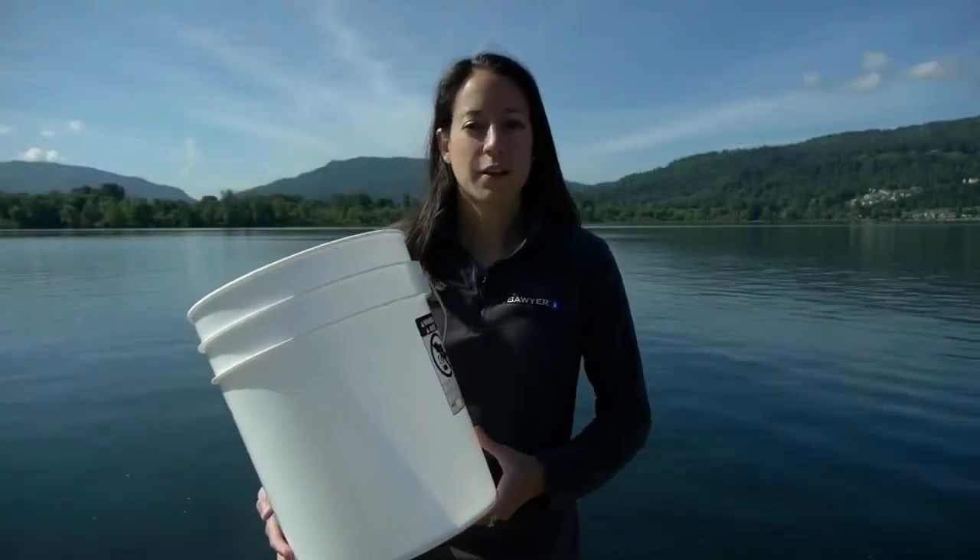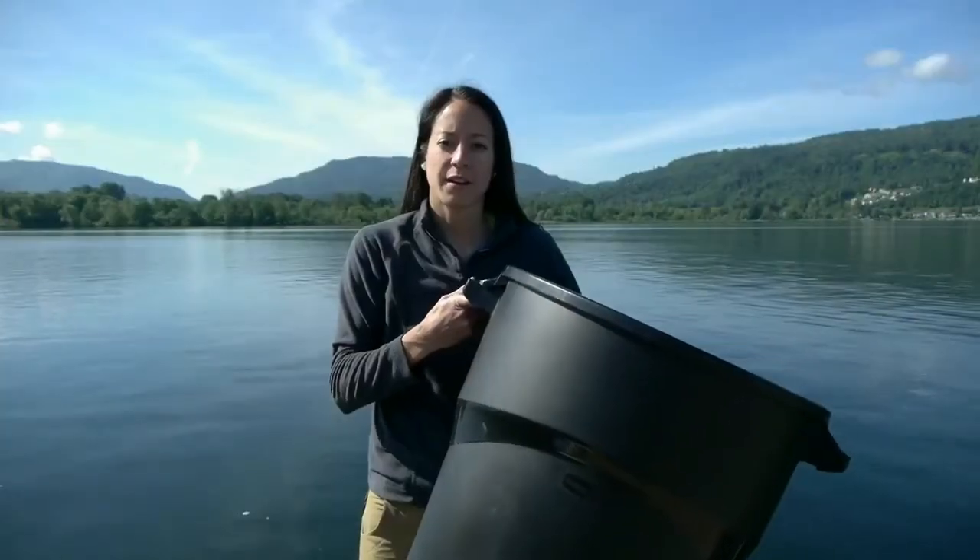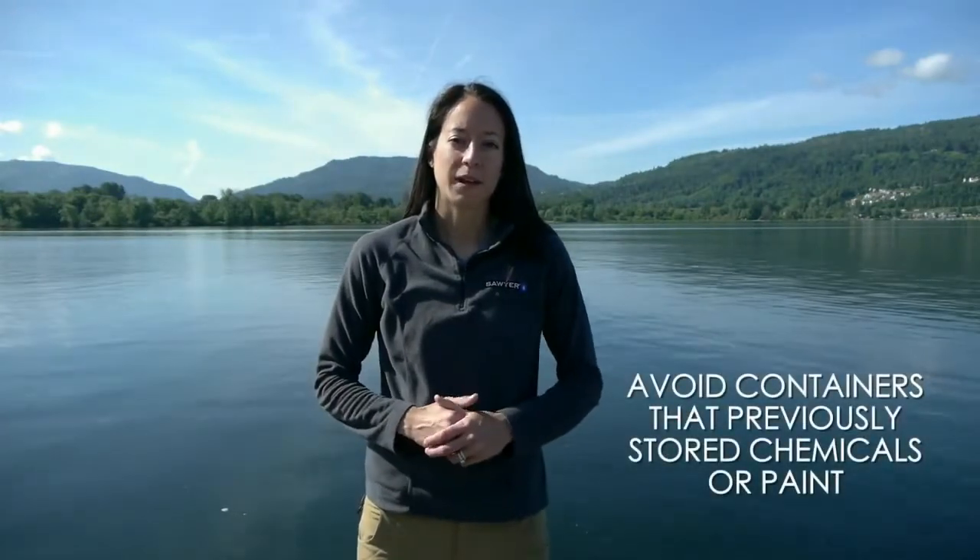First, you need to find a container to attach the filter to. It can be a standard 5 gallon bucket, trash can, 55 gallon drum, or any plastic food grade container. Avoid containers that previously stored chemicals or paint.